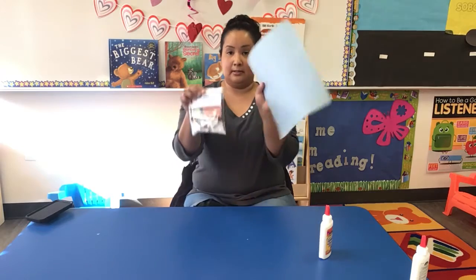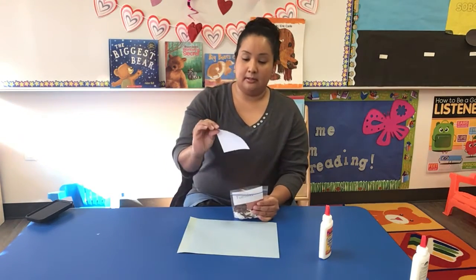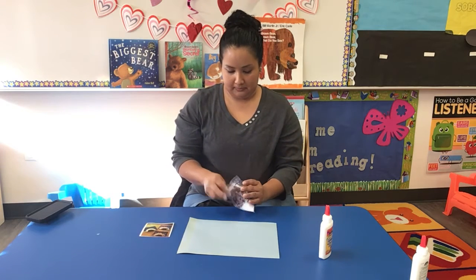So you're going to get your packet that looks like this. And this is what it's going to look like — it's going to be like a little bear den.